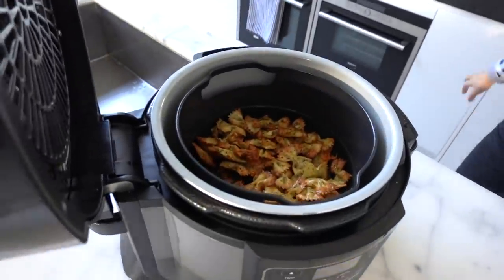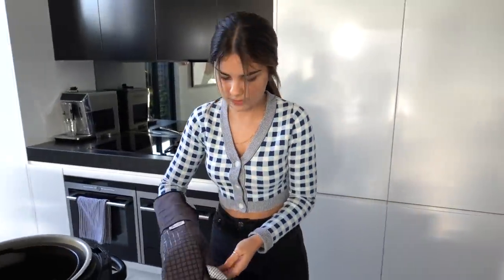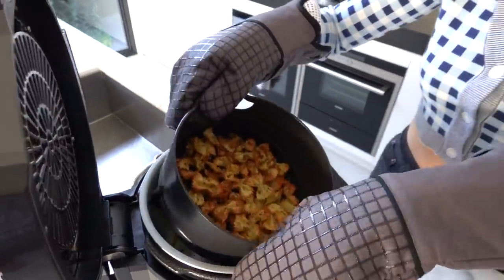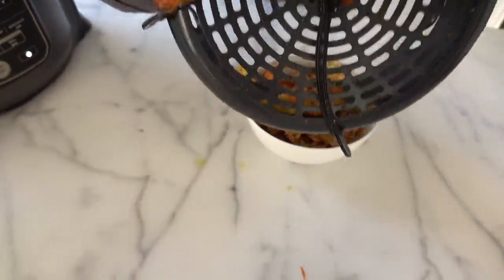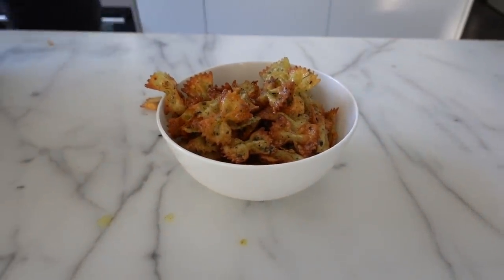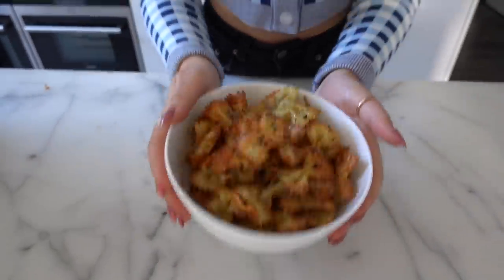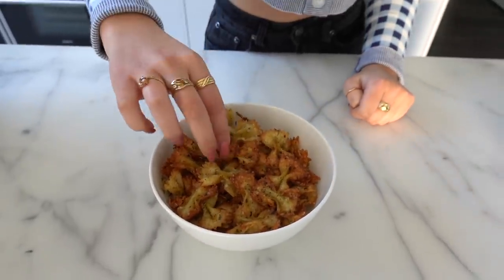I've officially finished frying — just going to get my oven mitt. They look very crisp, I can't wait to try them! They're still boiling hot so I'll need to wait a couple of minutes before attempting to eat them. Okay, I've let them cool down and they're ready to try. I'm going to take one from the top — this one looks like it has a piece of cheese on it.